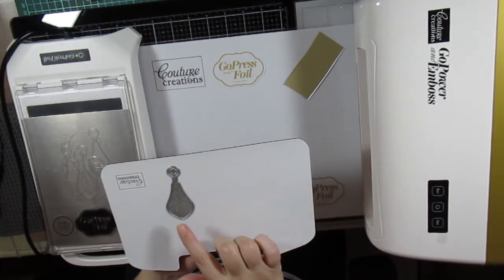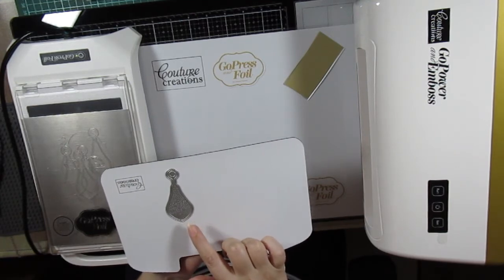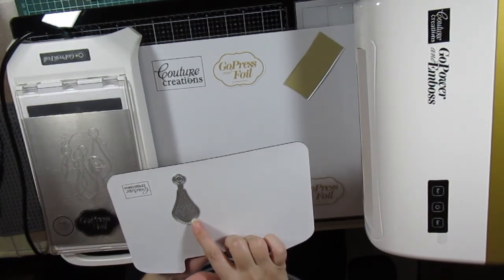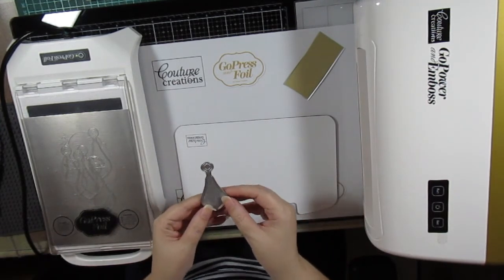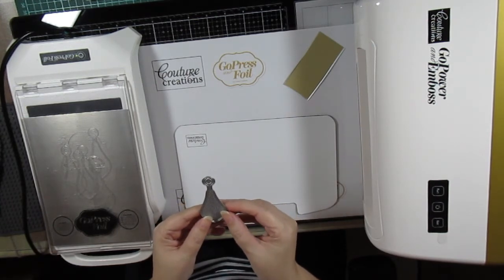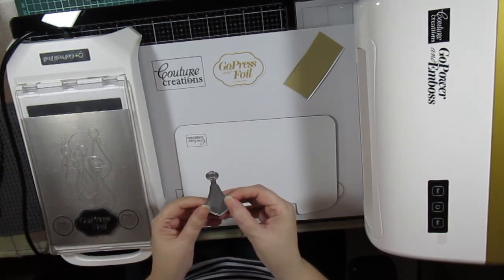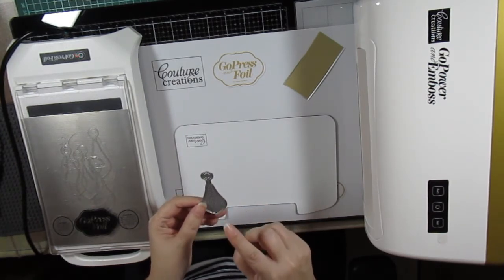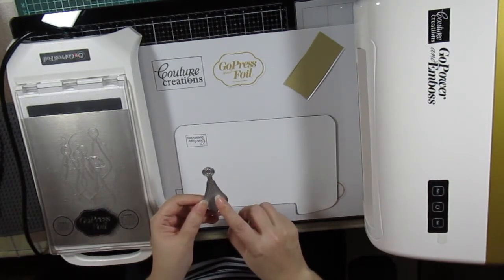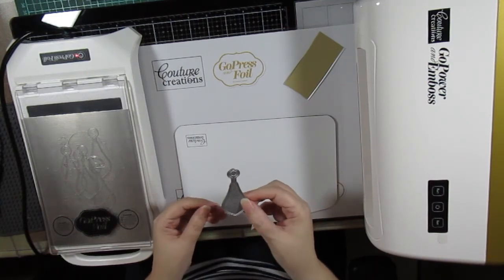This is called the stippled bubble cut, foil and embossed die. You can do so much with just this one cut, foil and embossed die — you're adding so much value to your craft products. You can foil and die cut with it, you can ink and die cut with it, and you can also only die cut with it. I just love them.